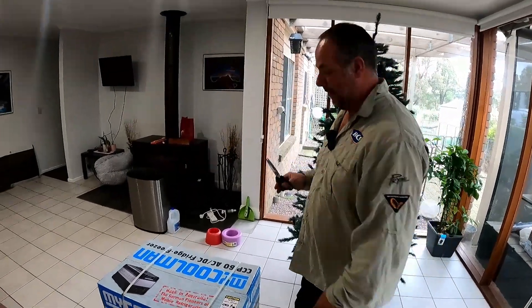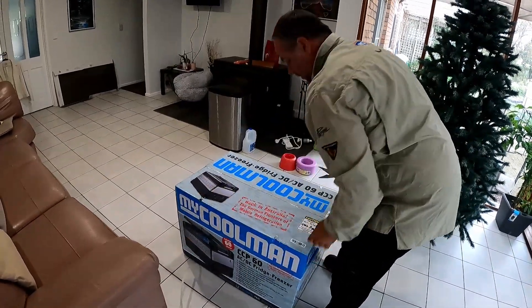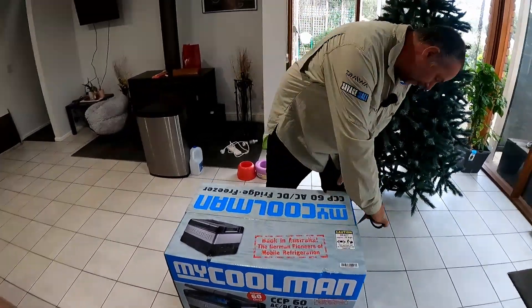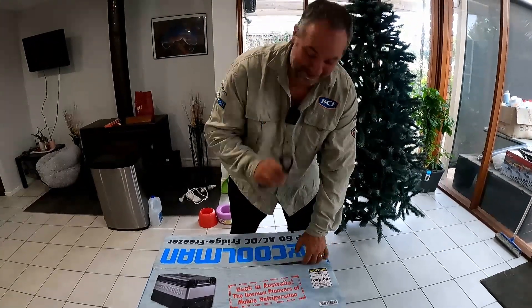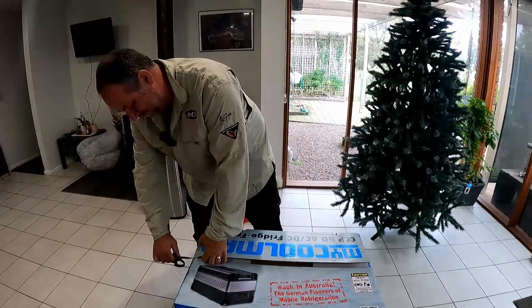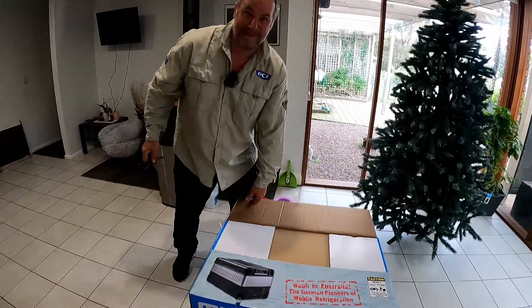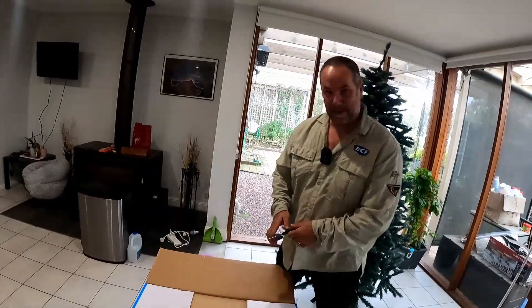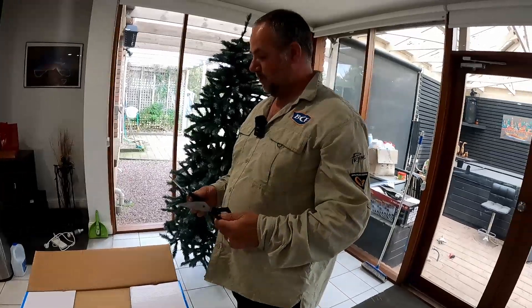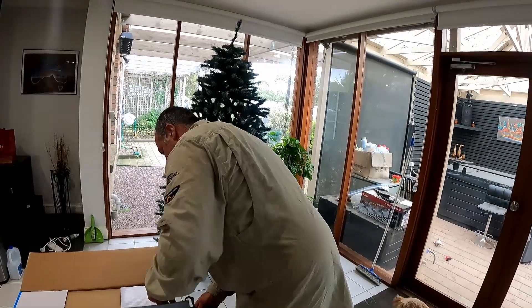It's time to open it up and see what's going on in there. I would say it's like Christmas — and actually in a couple of weeks it is Christmas. Scissors are broke. Could do with a microphone. I've already cut the tape.